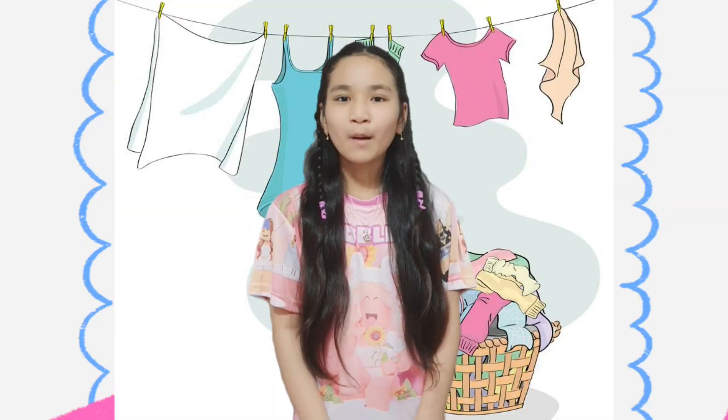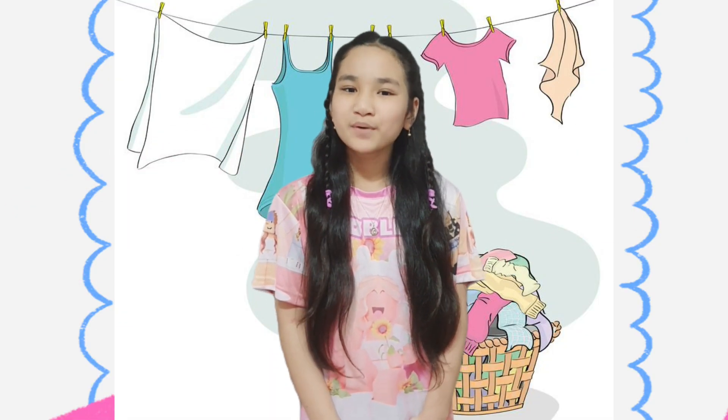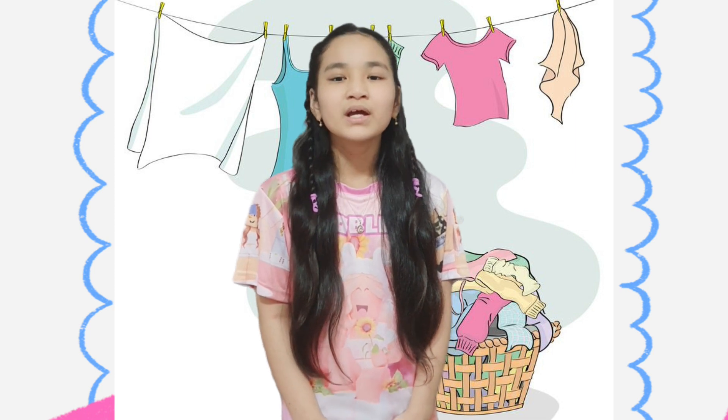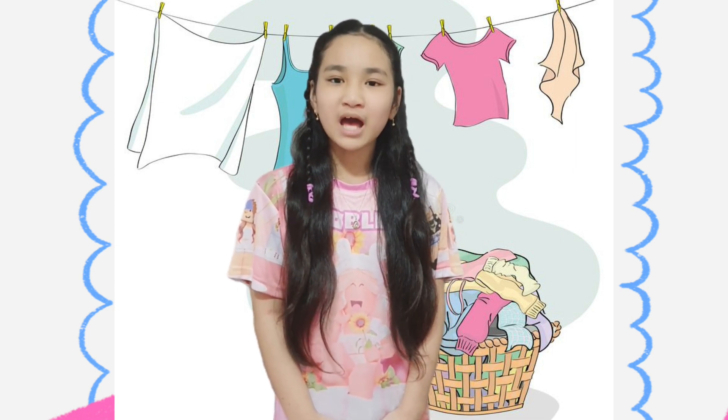It includes washing, drying, and storing. Proper care and maintenance of our clothes is very important for healthy living. Neat and clean clothes gives us a good feel. Clothes not only cover our body but also improves our personality.